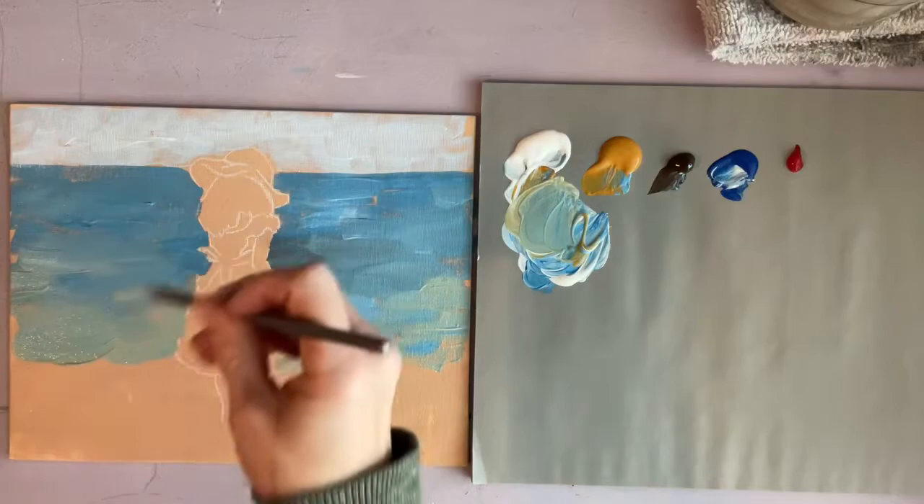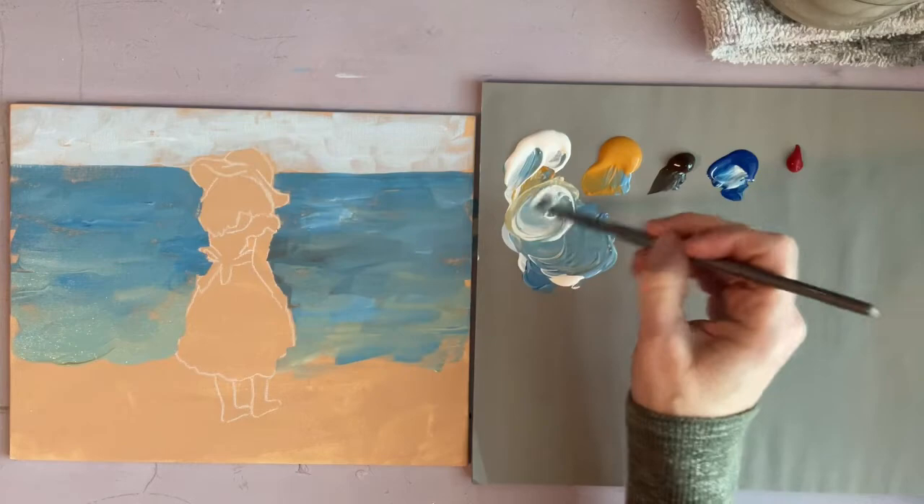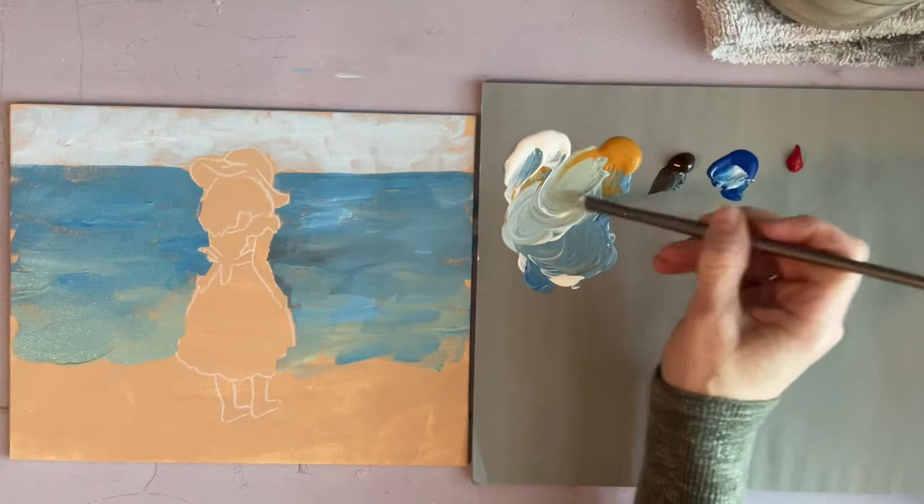Now as you get closer to the water's edge you're going to see more green and even some sand colors, so keep that in mind as you're mixing these colors.